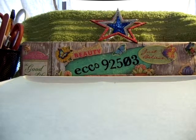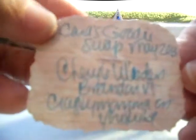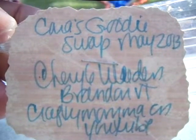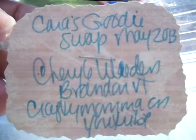My next one is from Cheryl. I'm not sure what her last name is. I'll try to show it to you but I'm not sure that my camera will. Crafty Mama on YouTube. There we go — Crafty Mama on YouTube. I could see it better through the camera.